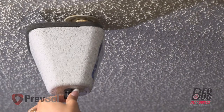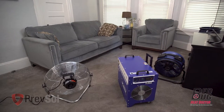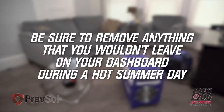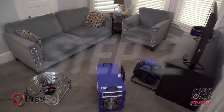Now let's talk about the instructions for the BK20. In step one, if the apartment or condo you're servicing has sprinkler heads, be sure to cover those with your sprinkler covers before you start servicing. In step two, be sure to remove anything that you wouldn't leave on your dashboard during a hot summer day. Please refer to our prep list for more information.